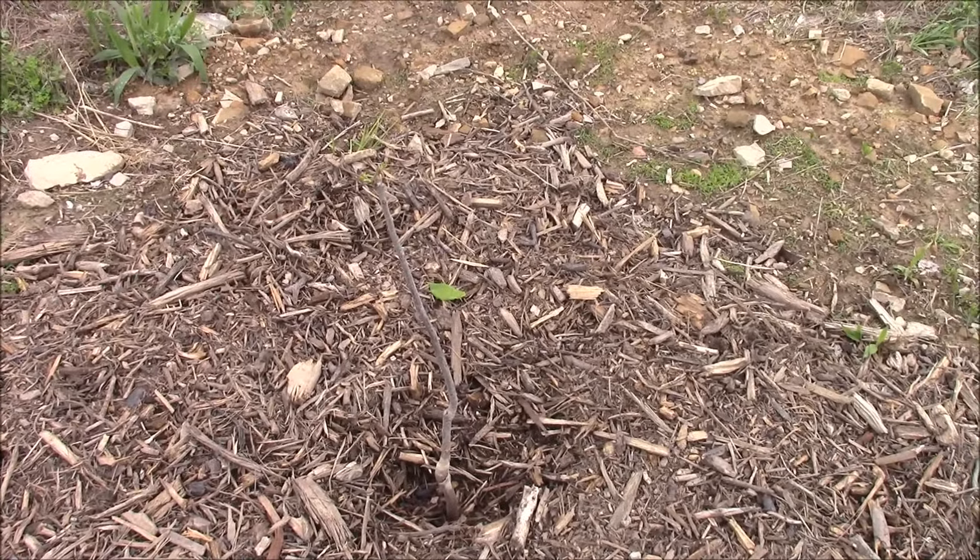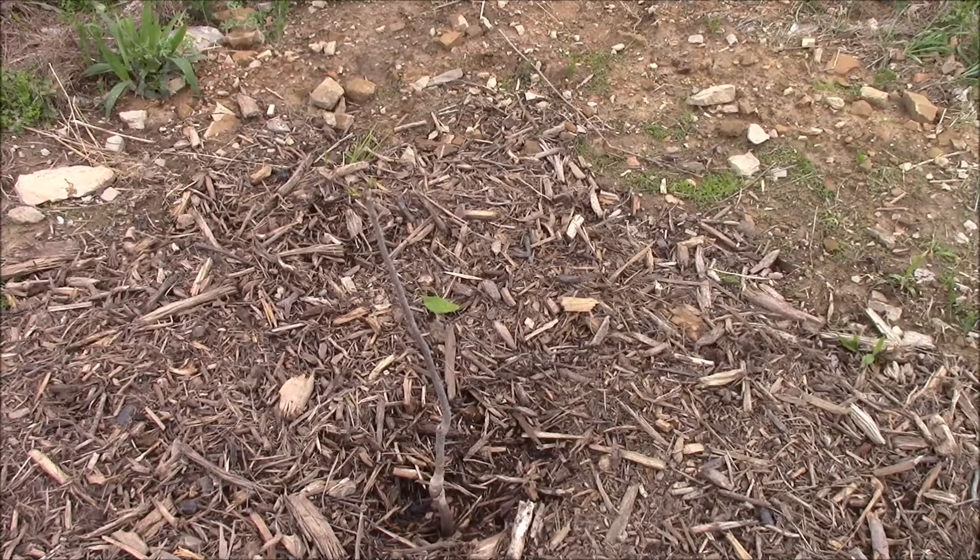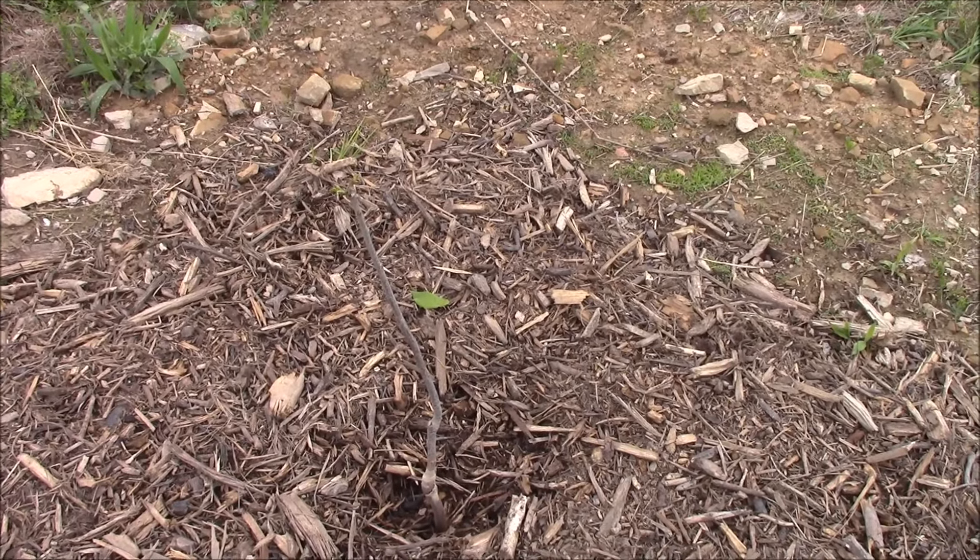This is an Oconee Pecan. Probably the smallest one of the nine that we planted.